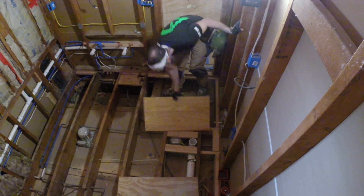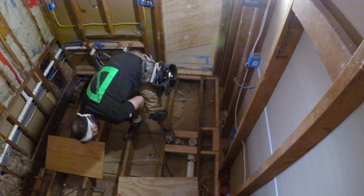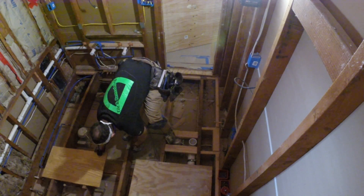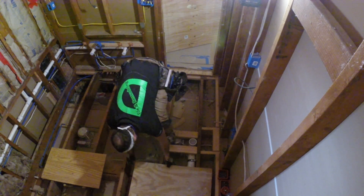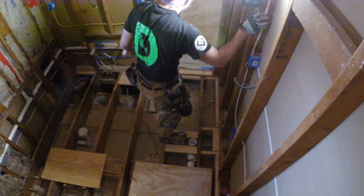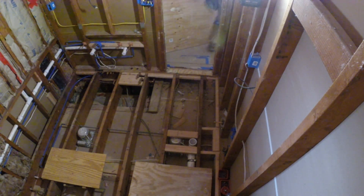As for the subfloor we're installing here, we're going over two-by-eight joists that are 16 inches on center, and we're installing three-quarter-inch tongue-and-groove plywood. We're fastening down the plywood — basically screwing it down with construction-grade screws. That's really important — not drywall screws.